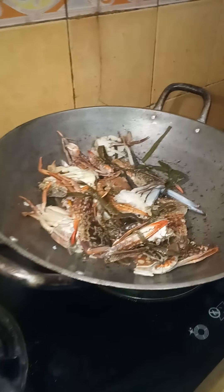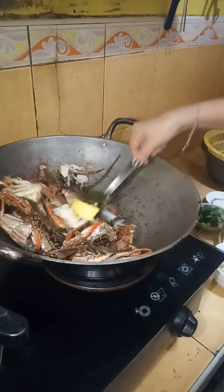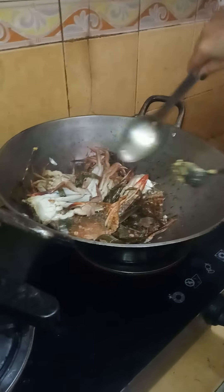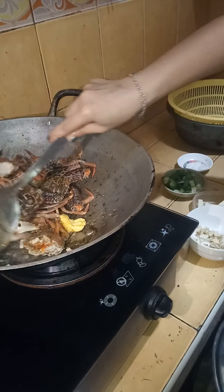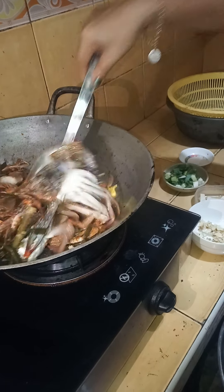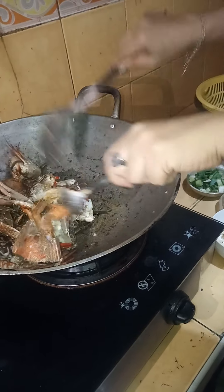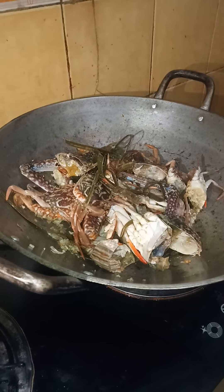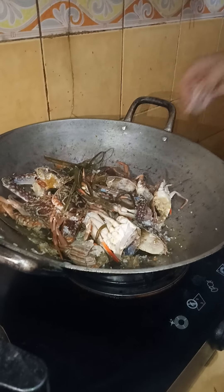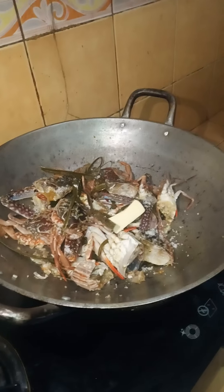After that, remove the crabs and slice them into half. Remove them and slice all the crabs into half. Then lower the heat. Put a little bit of butter — oh, it's margarine actually — and slice the crabs into it.